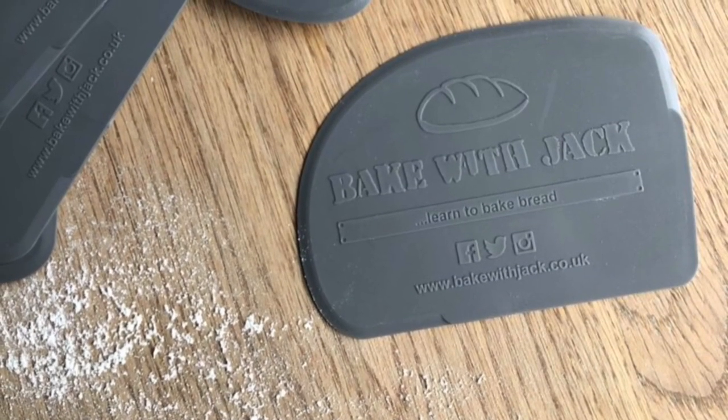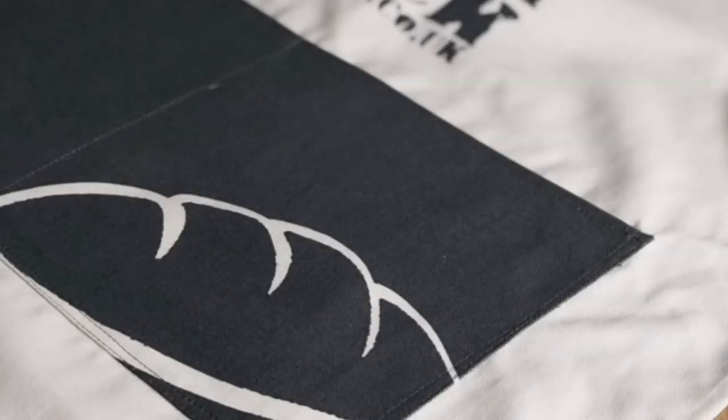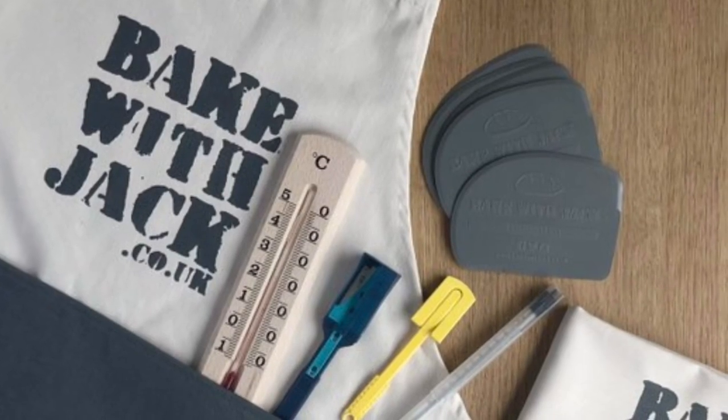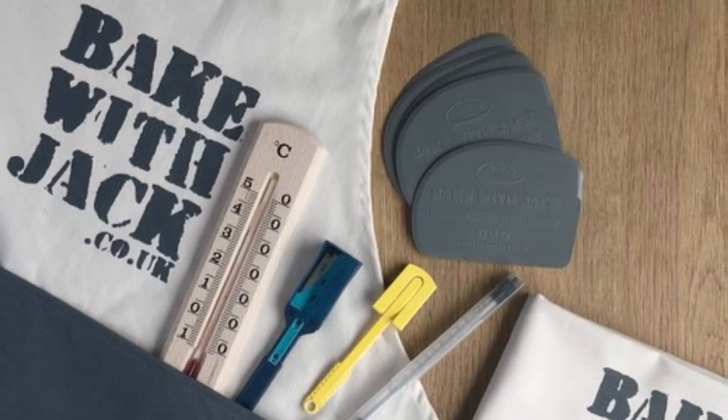Thanks for watching this week's video, I hope it was helpful. Don't forget, if you do need a grignette and extra blades, you can buy them at bakewithjack.co.uk/shop, along with many other BakewithJack bits and bobs. Walk around your kitchen in a BakewithJack apron like a legend. See you next week.